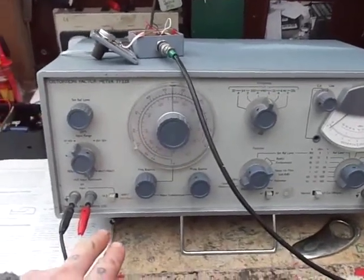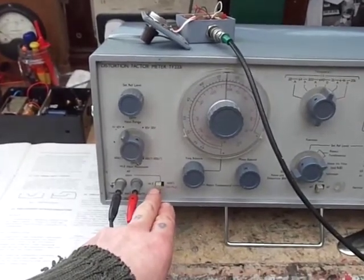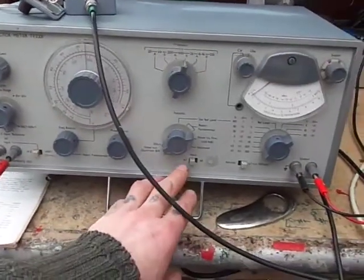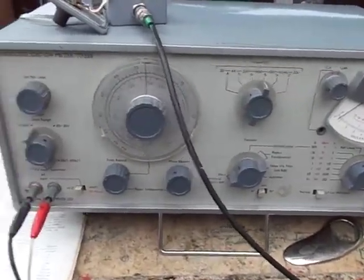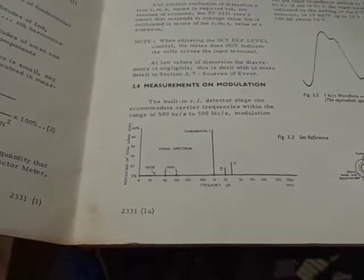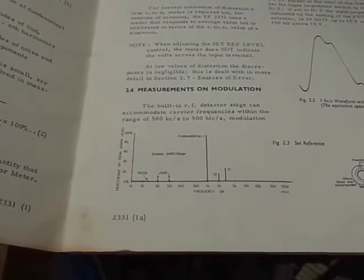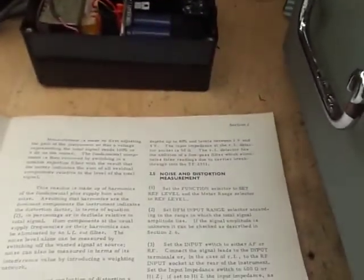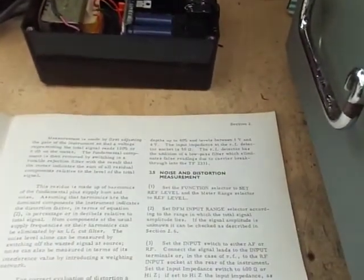It has a couple of impedances that can be set to either high impedance or 600 ohm impedance. There is RF testing too — it can test RF. The built-in RF detector stage can accommodate carrier frequencies within the range of 500 kHz to 500 MHz, modulation depths of up to 80%, and levels between 1 volt and 4 volts. The impedance at the RF detector, which is on the back, is 50 ohms.